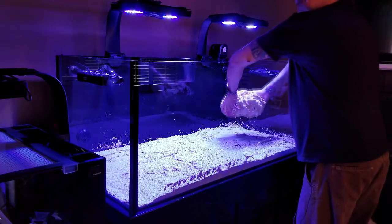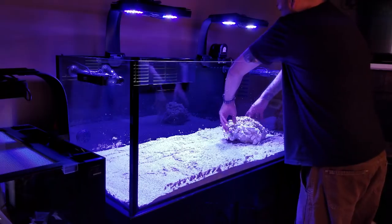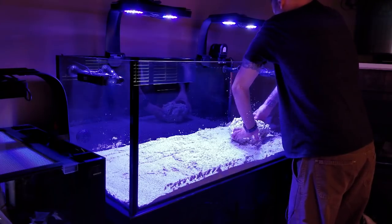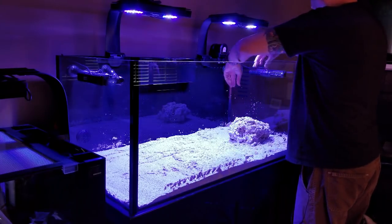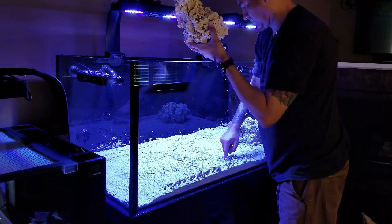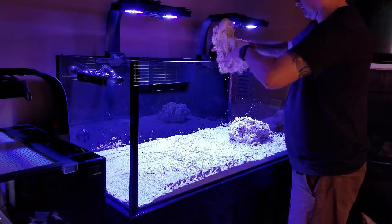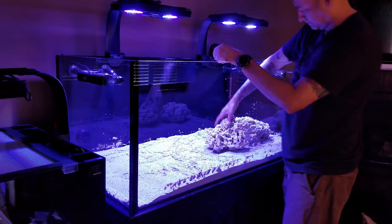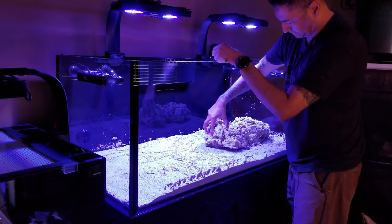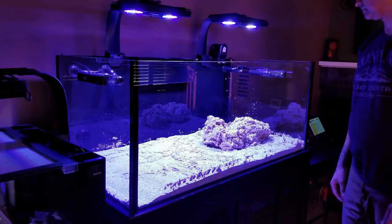I spent hours looking at pictures of different aquascapes — there are some really talented and creative people out there. After looking at hundreds of scapes, I decided to go with a two-island scape with a valley or canyon look in between. I wanted the tops of both islands to have a gradual slope down toward the sand bed to give corals a three-dimensional look. My other goals were plenty of negative space for fish to swim, better water flow, and unlike my 75-gallon, I didn't want the scape to rest on the back glass.